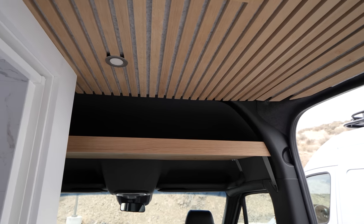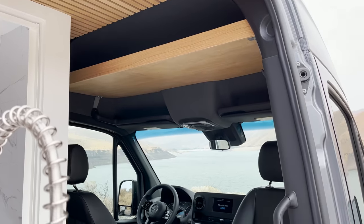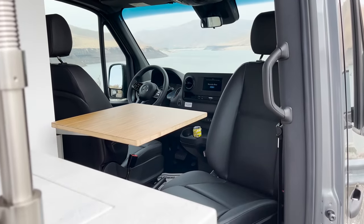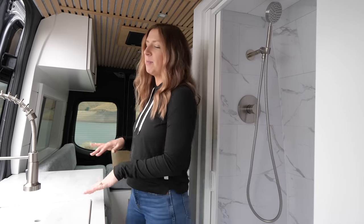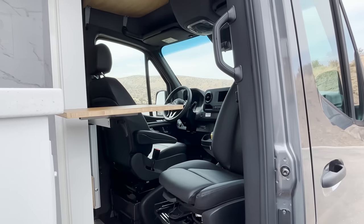One of the other features up front is we have a nice headliner shelf trimmed out in white oak — again, just looks so beautiful. We have a Lagoon mount in the front of their van so they can swivel around the passenger seat and have a nice working space. That way, if somebody's still in bed sleeping, one of them can get up, prep the coffee, make their coffee in the kitchen, and have a nice place to sit and work, eat, or hang out. It is seating for one person, but it's a nice little addition in this floor plan.